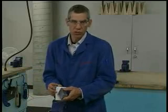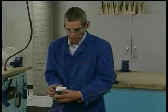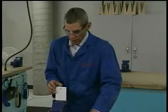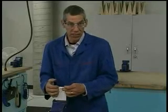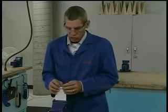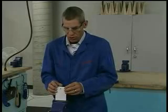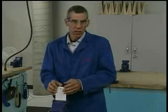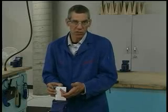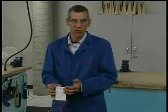Sheet damage can also occur when the bucking bar comes off the shop head while the rivet gun is still going, causing sheet distortion or bucking bar marks on the backside of the sheet. Over-riveting — riveting too much — can also cause sheet distortion because the rivet swells out too much. So we have manufactured head damage, shop head damage, and sheet damage, each caused by the various things I've just described.